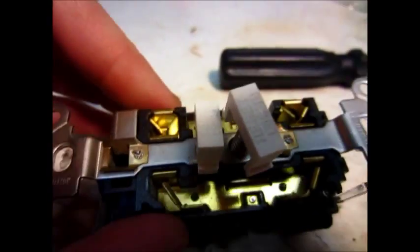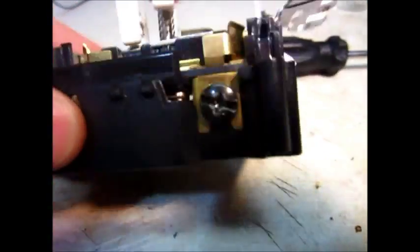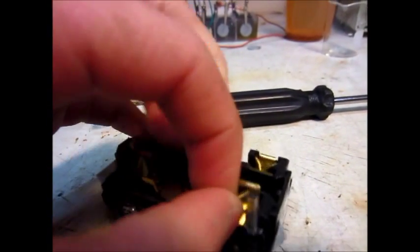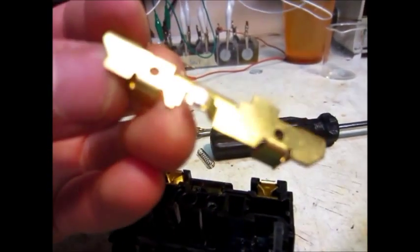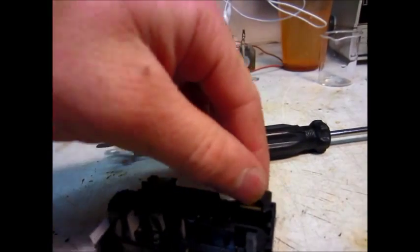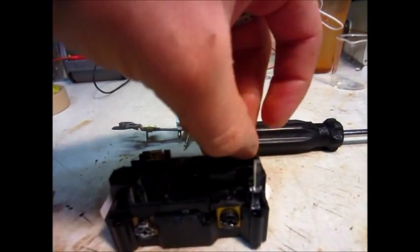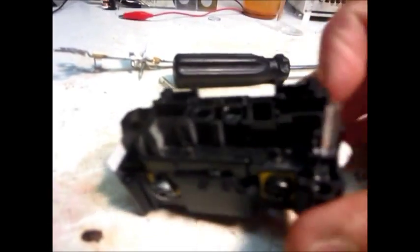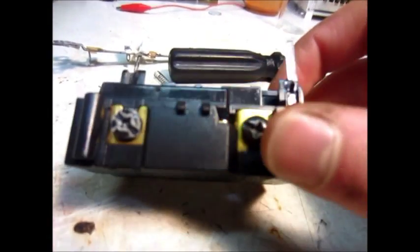So here it is with the cover off - not much to it yet, but there's the contacts. As you can see there's some contacts right there, and we'll just take this apart. There's the contacts - they look pretty good shape - and there's the other one.